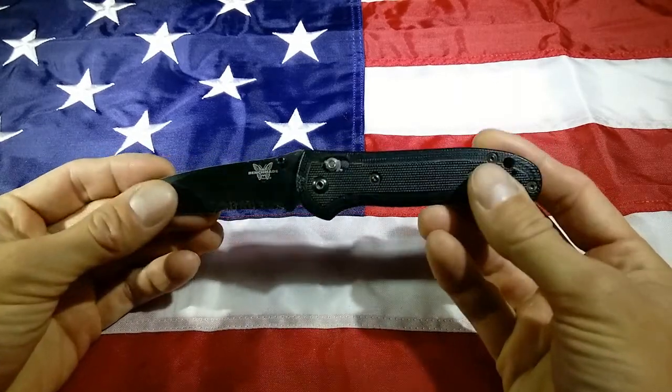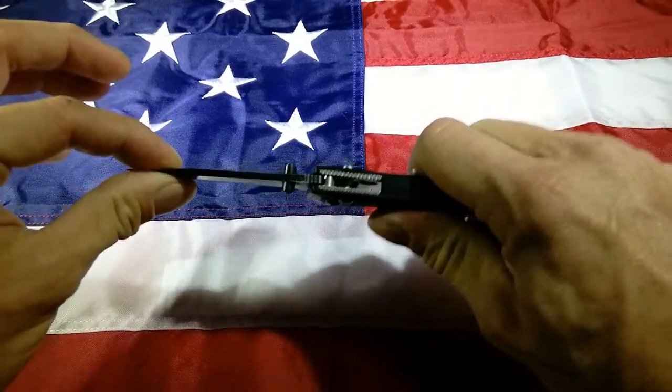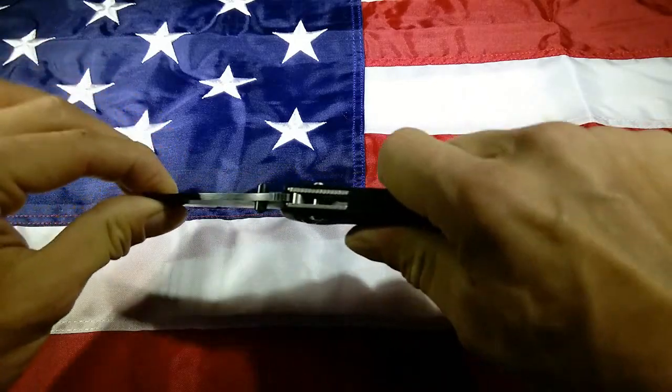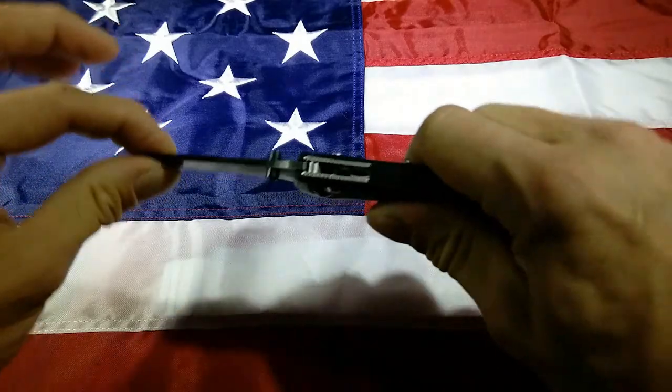Now this knife has had a lot of use. We are just going to check it out here. There is play up and down in the blade, no play left and right. There is play, but no play up and down.